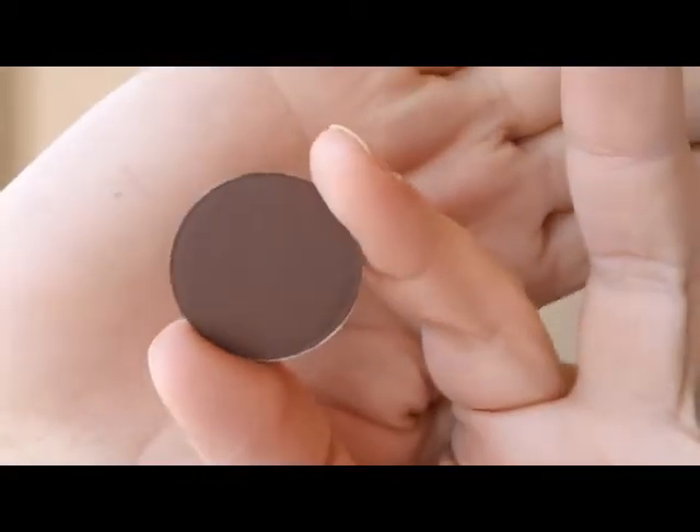I'm going with a matte color because I want the focus to be on the inner corner and the tear duct area, which is going to be really bright and open up the eye great. This color is Handwritten, also a MAC color.